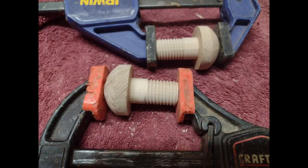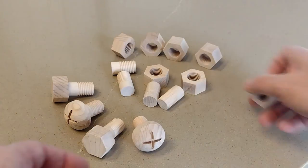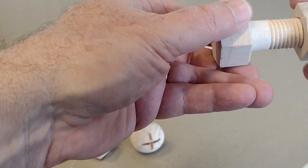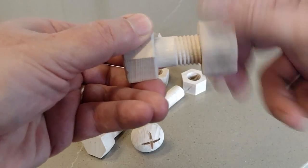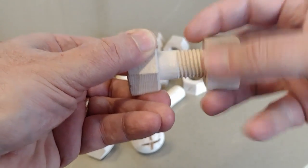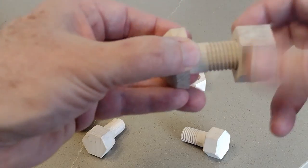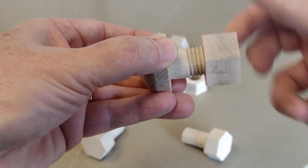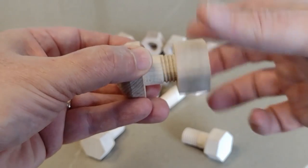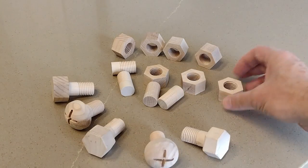Now I'll glue those Phillips tops onto the threaded rod to create a wood screw. I'll close the video with the same clip I started with, showing how these actually work. I haven't nailed down an exact project I want to use these for in the future, but I've got a couple ideas - some kind of steampunk themed project with moving parts, I think that would be really cool. If you've enjoyed this video, please consider giving me a like and even subscribing to the channel. Have a great day everyone!